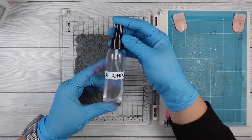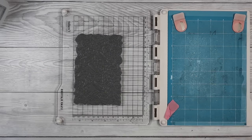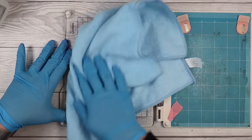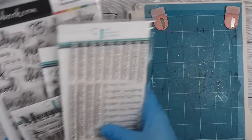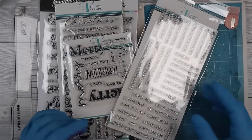The key to getting Versamark off your stamps: water doesn't really do it. All you need is some isopropyl alcohol or rubbing alcohol — you could even use hand sanitizer that has alcohol in it. Spritz some on, then you can rub it right off easy peasy.